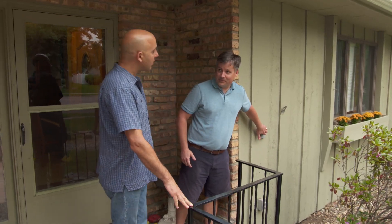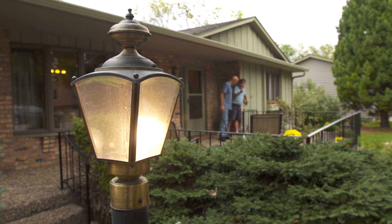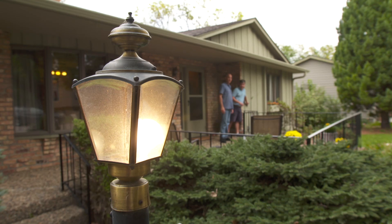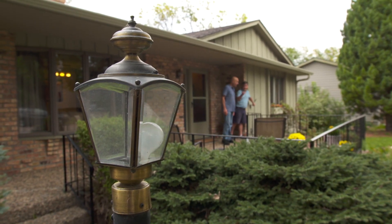There's a switch on the wall we didn't know what it did when we moved in. Turns out when I press it in, it turns on the light over there on the lamp post. The problem is when I release the switch the light goes out. So I press it in — goes on, release it — goes off. It looks like it's a bad switch.